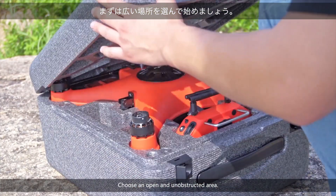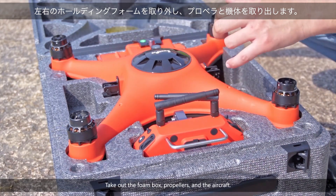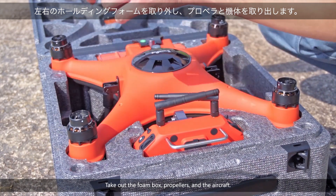Choose an open and unobstructed area. Open the carrying case. Take out the foam box, propellers, and the aircraft.